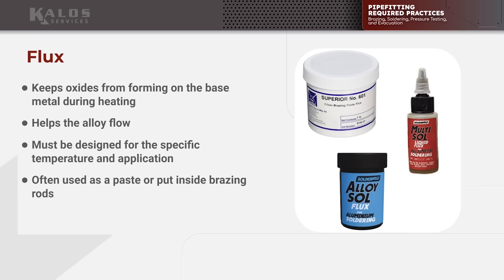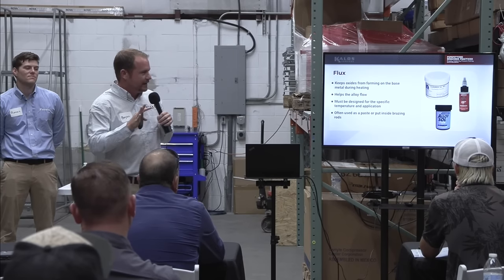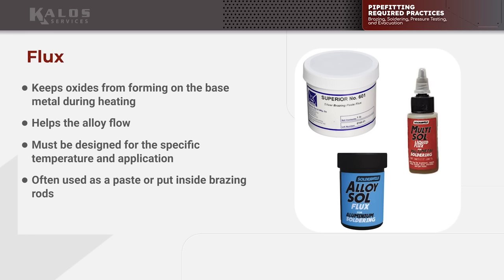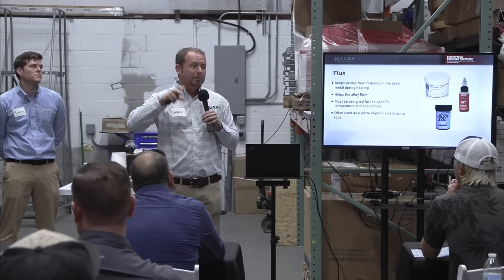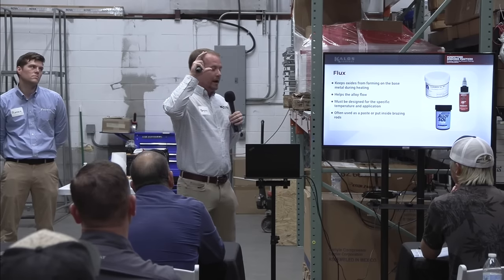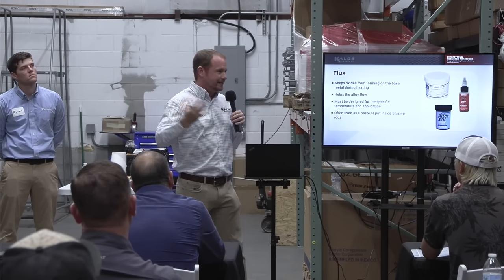When we choose a flux, we choose it because we're working with a dissimilar metal and it needs to be designed for it. There's soldering flux, alloy saw which is an aluminum flux for aluminum alloy, and silver brazing paste flux which works with dissimilar metals. If you're ever working with steel to copper or steel to steel, get a black paste flux — it's a high-temperature paste flux that gives you more room to work with and is less likely to burn.